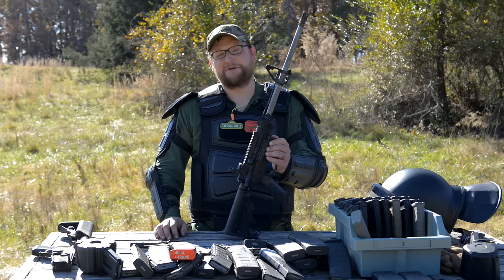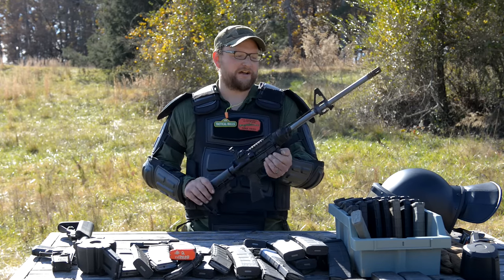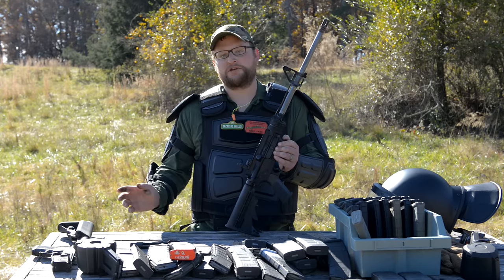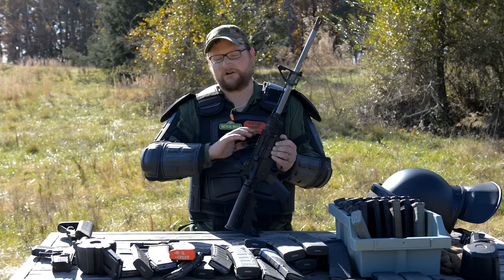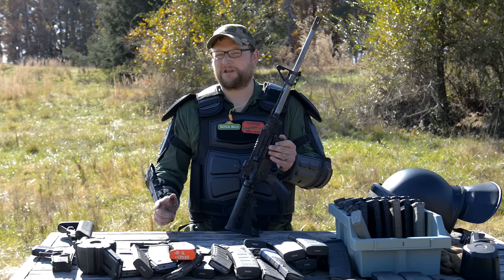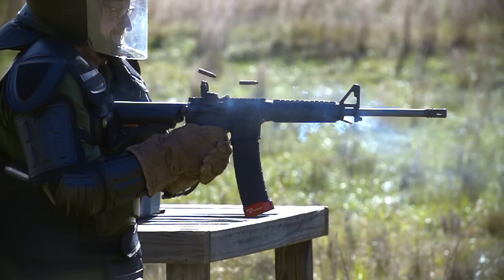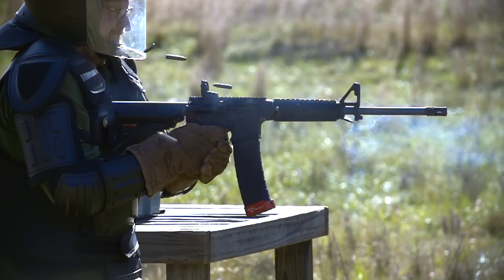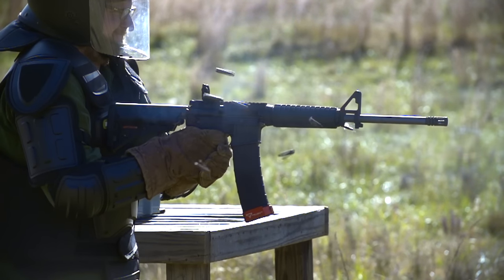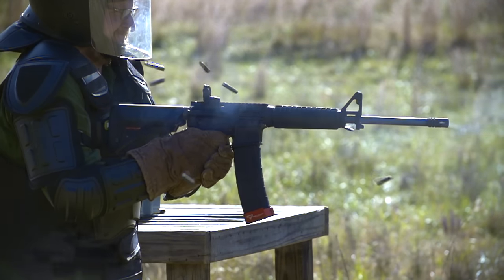Color me impressed. That is probably the craziest thing I've seen in quite a while. We were all placing bets thinking there's no way the M&P Sport is going to last nearly as long as anything else we've ever done. It actually wound up going a pretty insane amount of rounds — 820 rounds of full-auto fire. That is unbelievable for a gun that costs this amount of money. They're definitely on the entry-level end of the spectrum, but as you can see, pretty good guns.